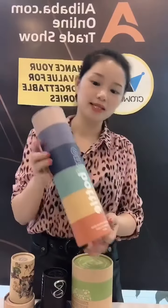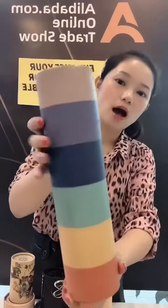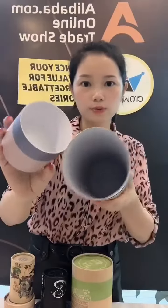Hi everyone, this is Brina from Cronwing Package. Today I want to show you some tube boxes. The first one you can see is a colorful printing box — it is art paper with matte lamination on the surface, and the inside is a white tube.